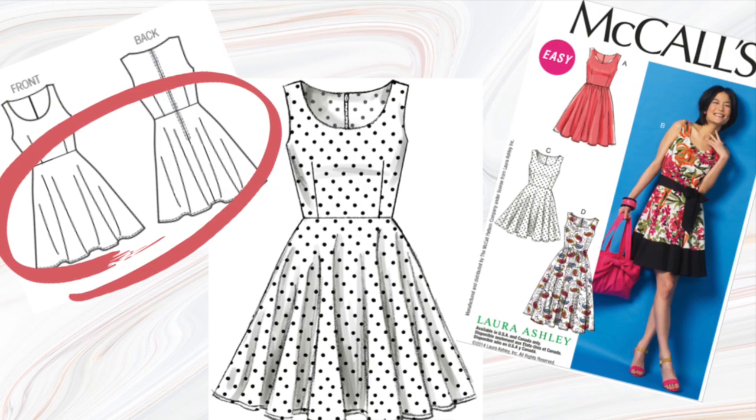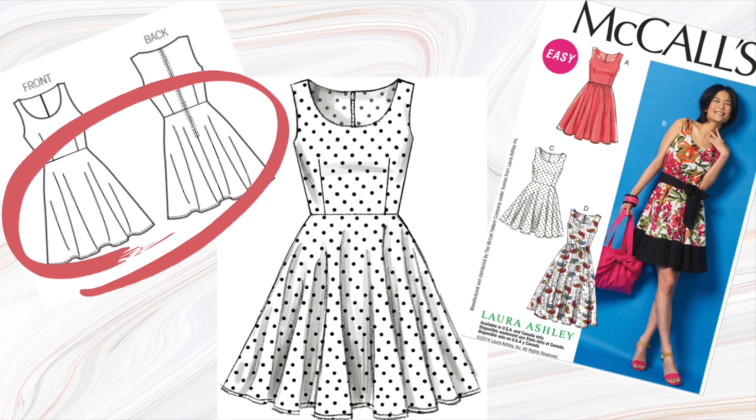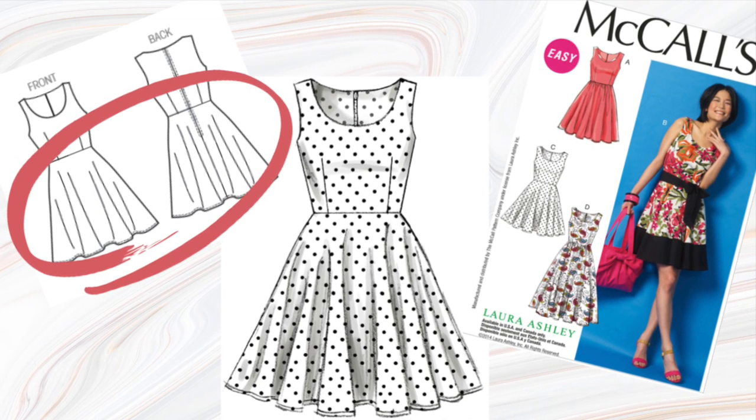I added the skirt from McCall's 6955. The skirt is View C of this pattern cut to the shorter length.